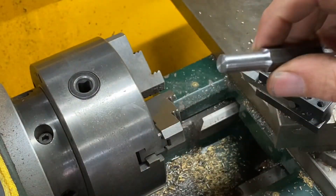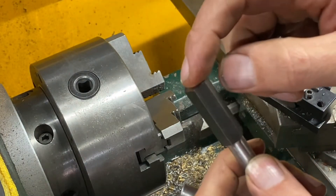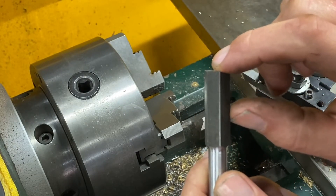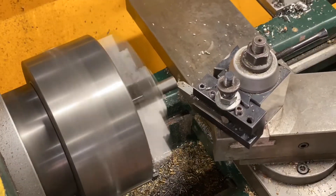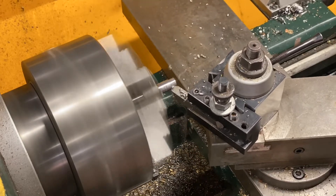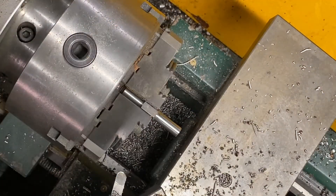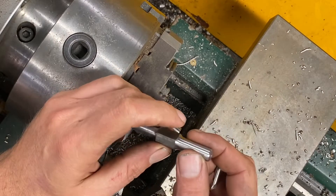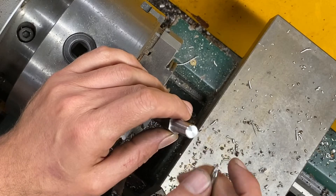Now that I have the front turned, on the back I'm going to make a barb so I can put the hose on for the propane. I'm going to turn down about a length of three quarters of an inch at a diameter of 350 thou. Now I have both sides done and I just ran about four parts. This thicker part is going to be where my jet is going to be drilled — a one sixteenth hole.